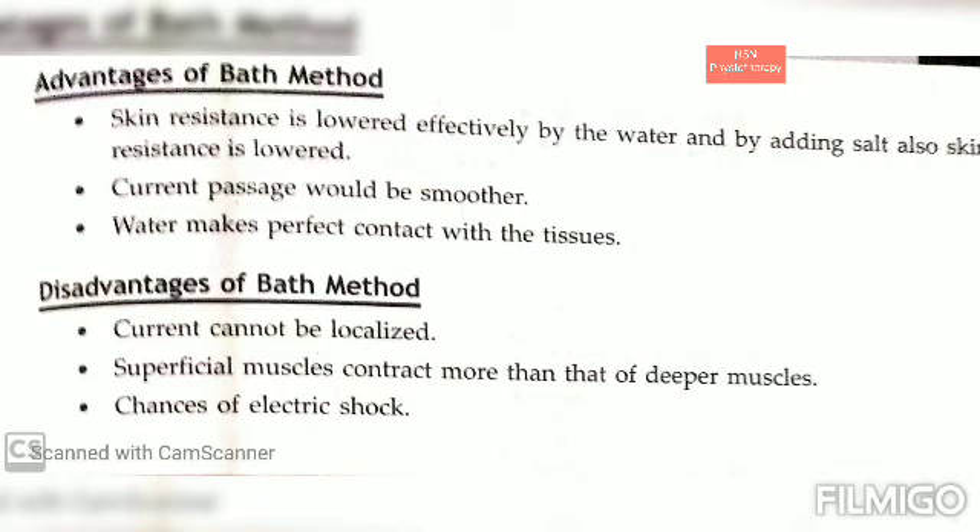The plinth is usually insulated or non-metallic. The tray is filled partially with warm water and placed on a stool with a plastic cover or rubber sheet. The patient's foot is placed inside the tray containing water, and the electrodes are arranged inside the tray for different purposes, with different electrode placements for different muscles.